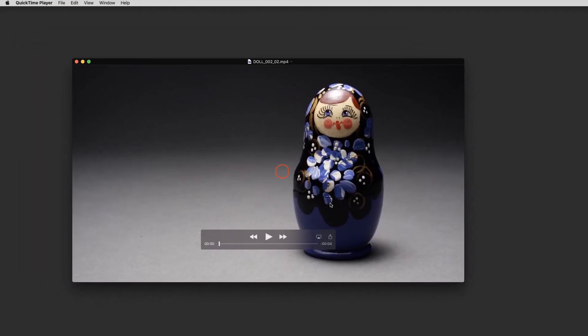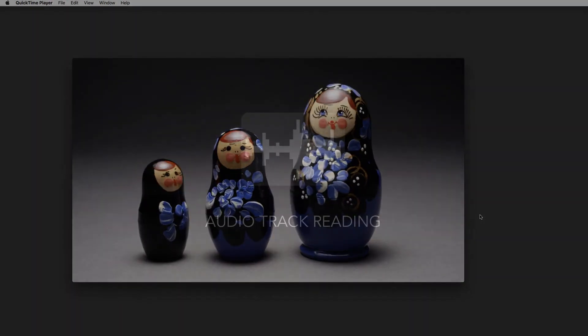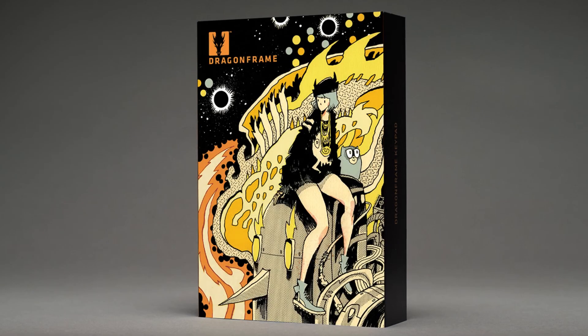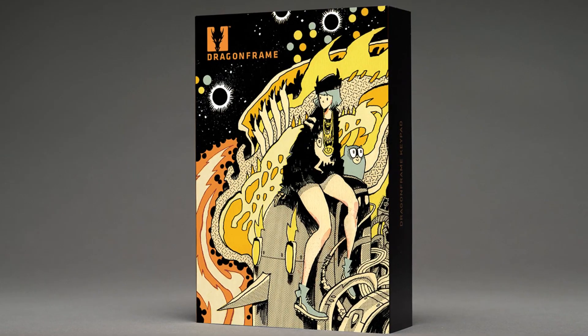DragonFrame is easy for beginners, but also supports the needs of the professional stop-motion industry, with controls for lip sync track reading, animated DMX lighting, and motion control programming for camera moves. So as your projects grow, DragonFrame has the tools to support your vision.